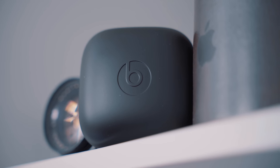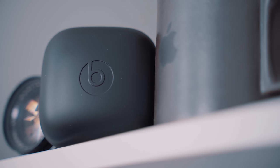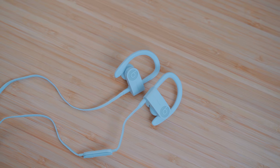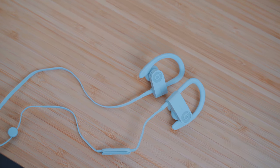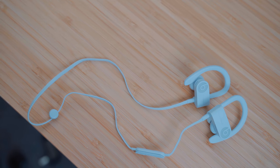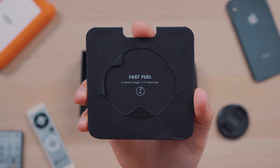The charging case for the Powerbeats Pro offers up to 24 hours of additional playback time, and the Powerbeats Pro themselves can give users up to 9 hours per earbud. The Powerbeats 3 wireless have a 12-hour battery lifespan, but there's no charging case and no extra battery life. There is a fast fuel option that gives users an hour of playback in just 5 minutes of charging, which is actually the exact same feature on the Powerbeats Pro too.